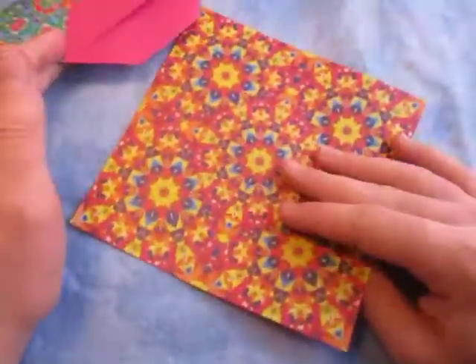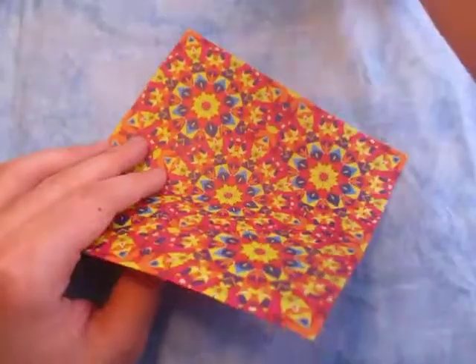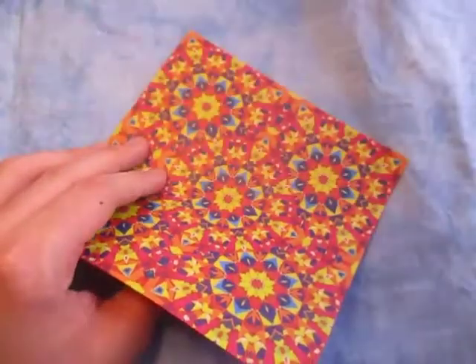So for this model, I'm going to use a 6-inch square of decorative paper, or whatever it is. And yeah, this is super duper simple to fold - it's only like a few folds.